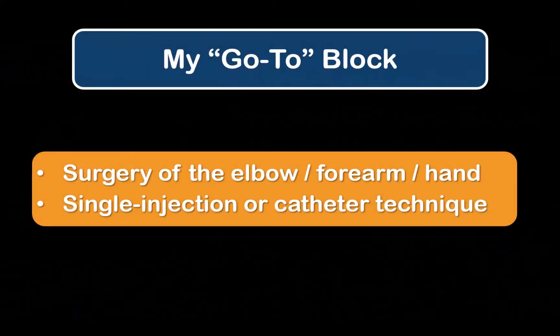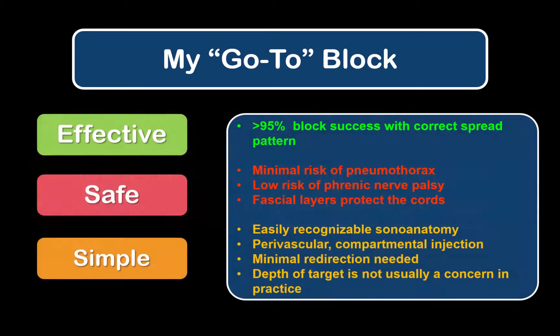The infraclavicular block is my go-to brachial plexus block for anesthesia of the arm from elbow to hand, both for single shot but also for catheter techniques. It's highly reliable, safe and simple, which also makes it very fast to perform with a little practice.